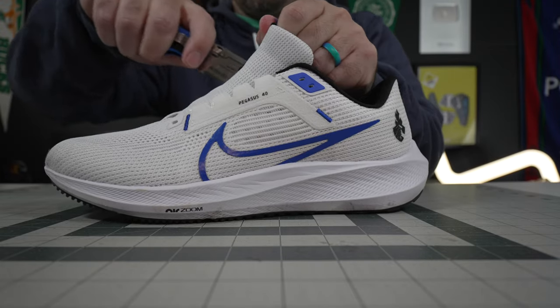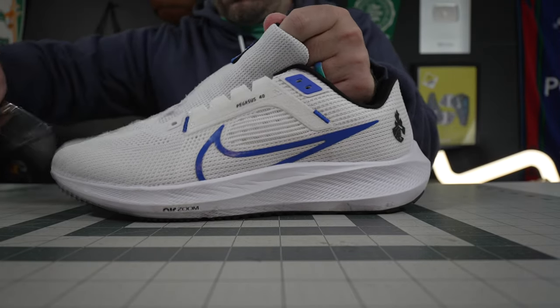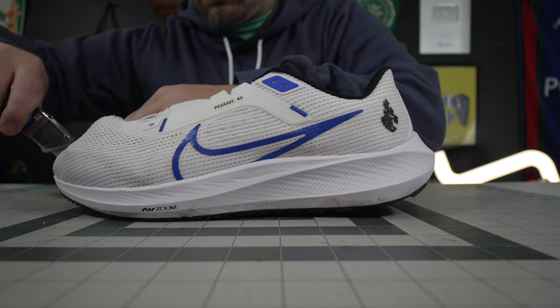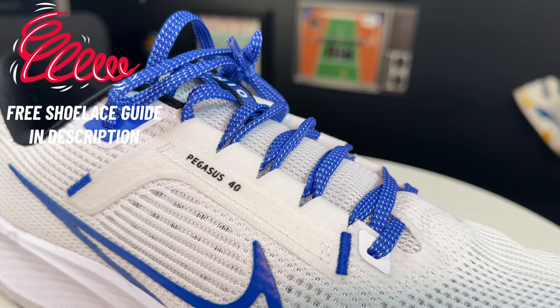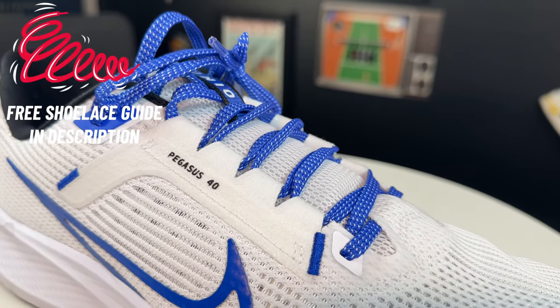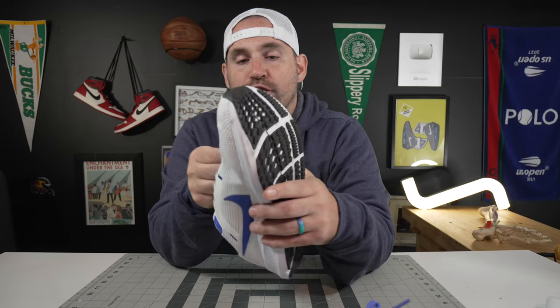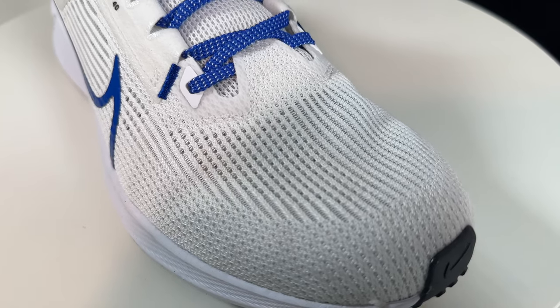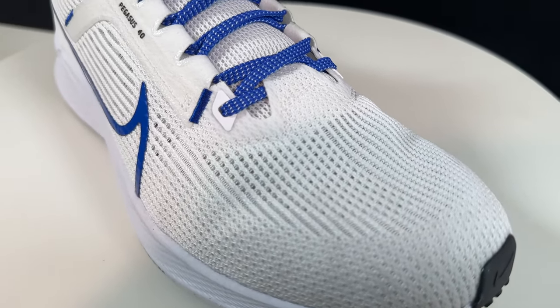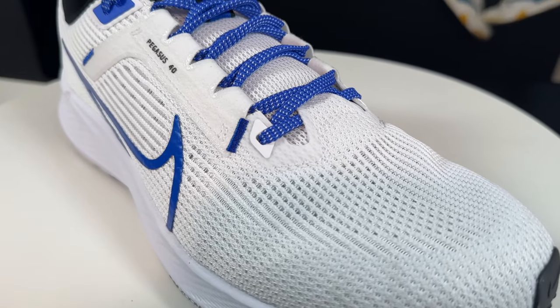Hey, what's up, Zach here and today I've got a look inside the Nike Pegasus 40. Let's get right into them. Looking at the uppers of the Pegasus 40, the main reinforcing element is really just the lace line. It is an integrated lace line like in the Nike Vapor lineup, so you do get a very strong tie down, and it is reinforced along that lace line as well as into the runner's knot area. The rest of it is basically just a woven textile layer.